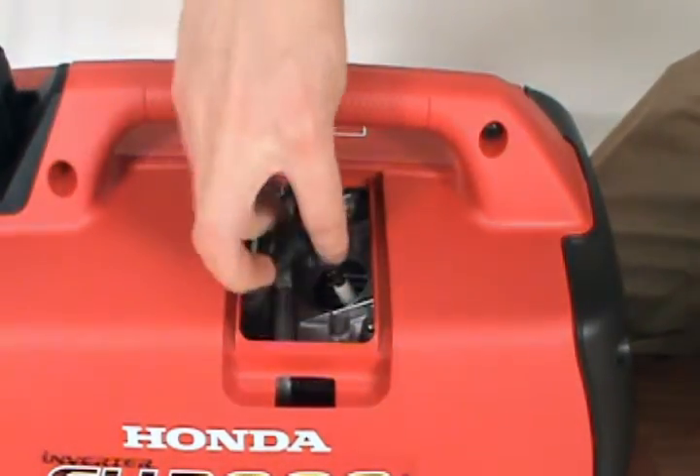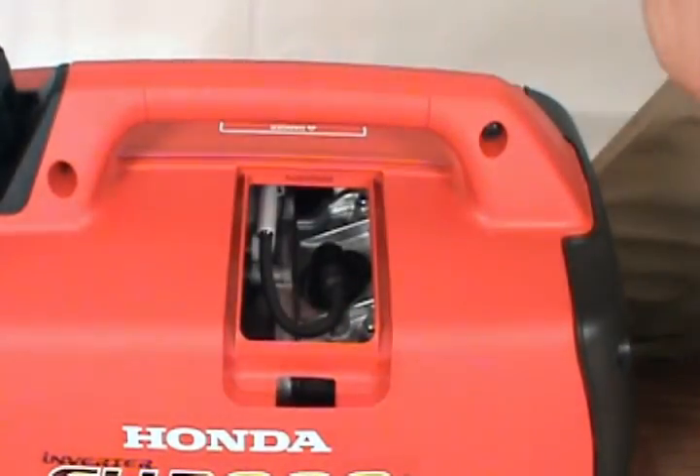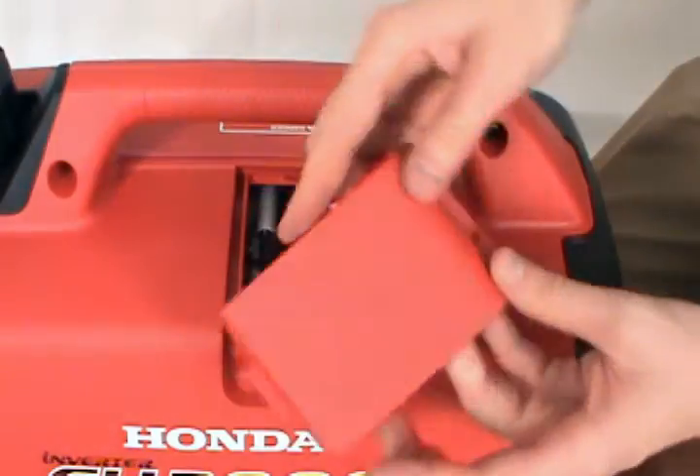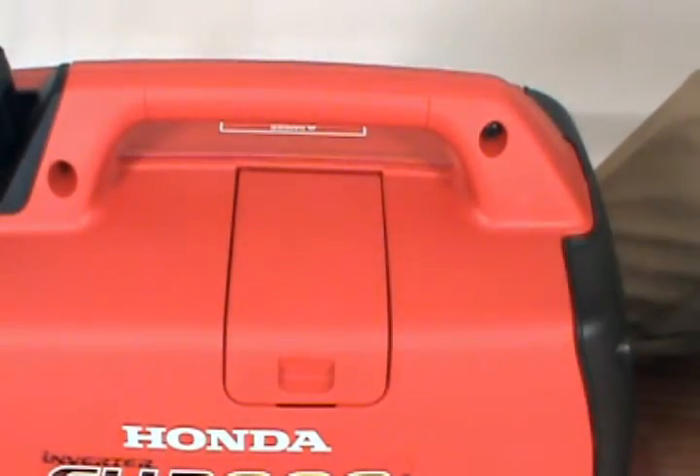Finally, reconnect the spark plug boot and reattach the maintenance cover. And that's how to replace the spark plug on an EU2009 generator.